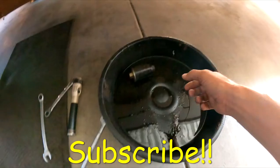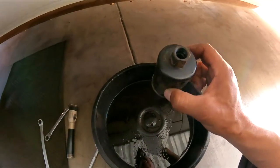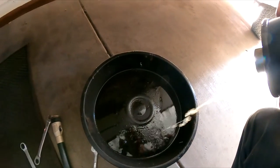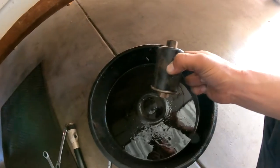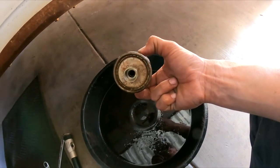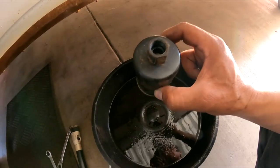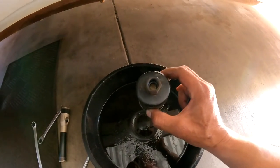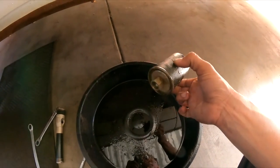All right guys, here is the old filter. Yes, it is restricted. It should just flow nice when you apply pressure — but it doesn't.